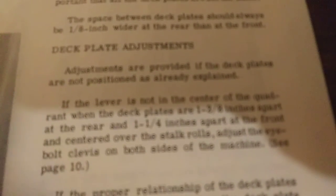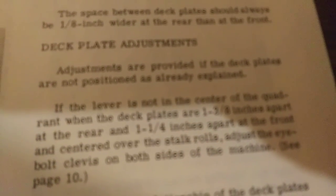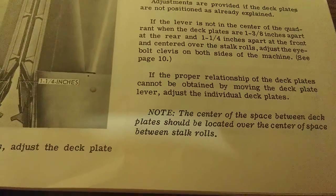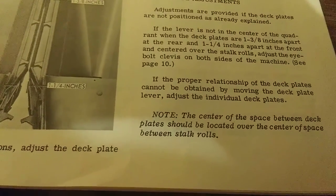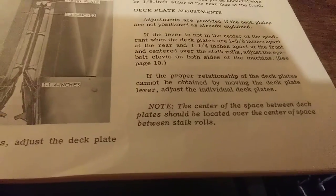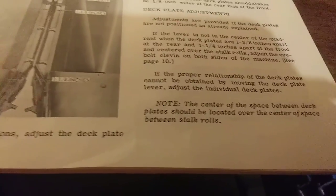Going back to deck plate adjustments — the last place I remember. Adjustments are provided if the deck plates are not positioned as already explained: that the lever is not in the center of the quadrant when the deck plates are one and three-eighths inch apart at the rear and one and one-quarter inches apart at the front, and centered over the stock rolls. Adjust the eye bolts on both sides — see page 10 — if the proper relationship of the deck plates cannot be obtained by moving the deck plate lever, or adjust the individual deck plates.